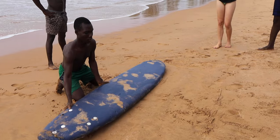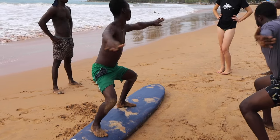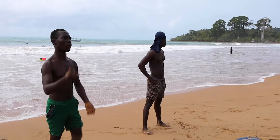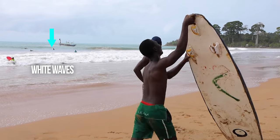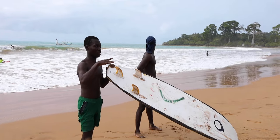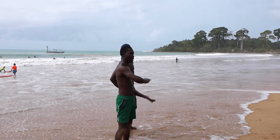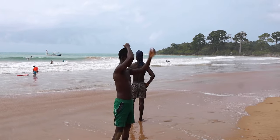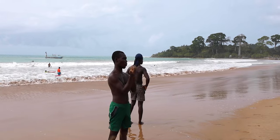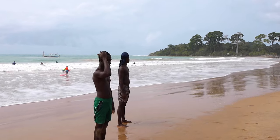Whenever you're on the board — either this way or this way — and you fall off into the water, sometimes the board can go up and the fins can hit you where you fell. It doesn't happen all the time, so you don't need to be scared. To be on the safer side, whenever you fall off into the water, before you come out cross your hands on your head. That way, if the fins are about to hit you, they'll hit your hand instead of your body.